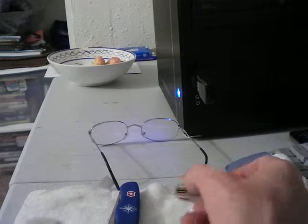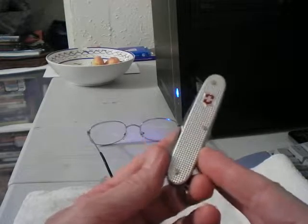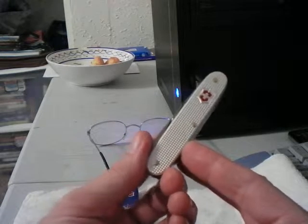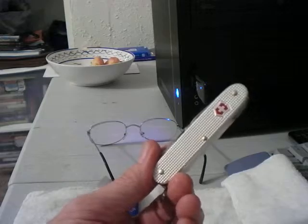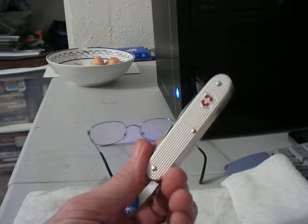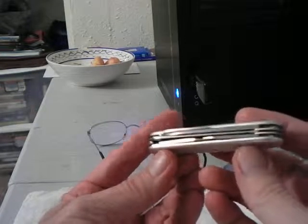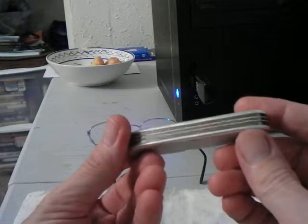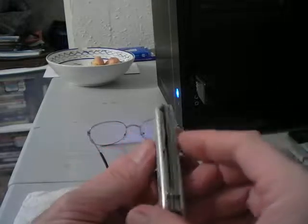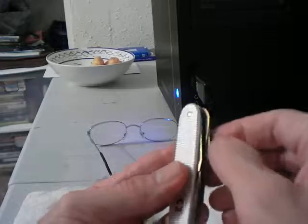Hello everybody, this is a review of the Victorinox Farmer, or in German 'Bauern,' which means farmer. It's very similar to the soldier version, which the Germans call 'Soldaten.' I'll go over some of the basic features of it now.